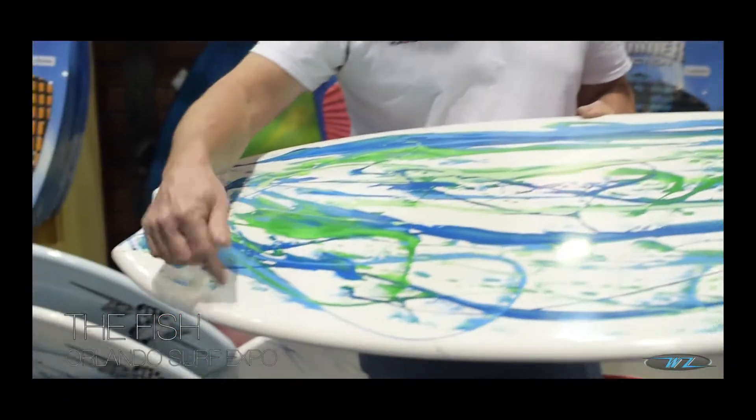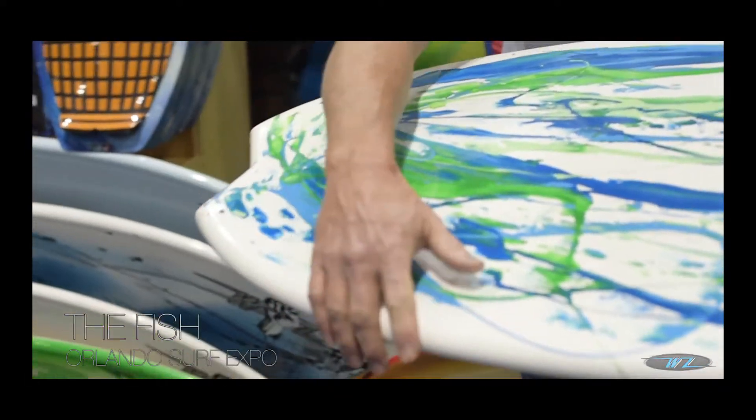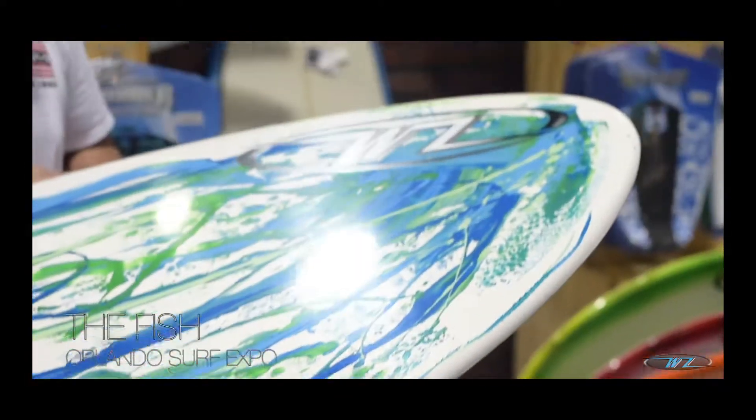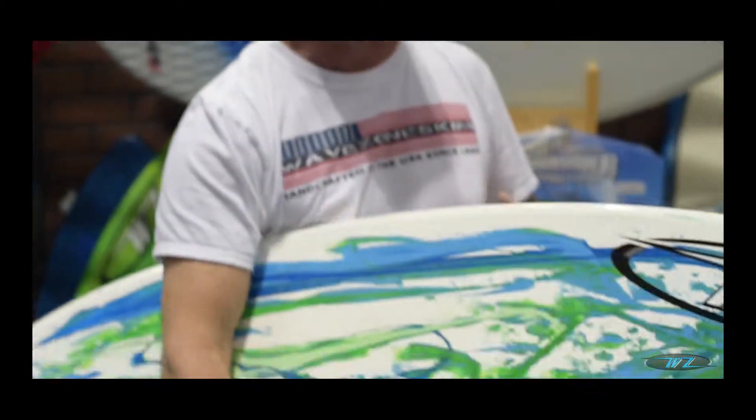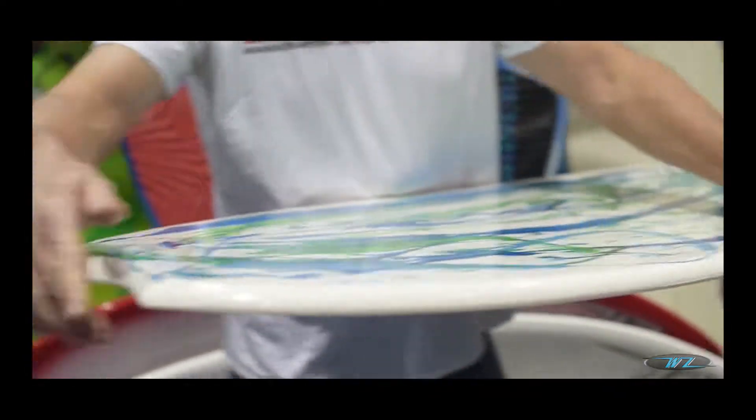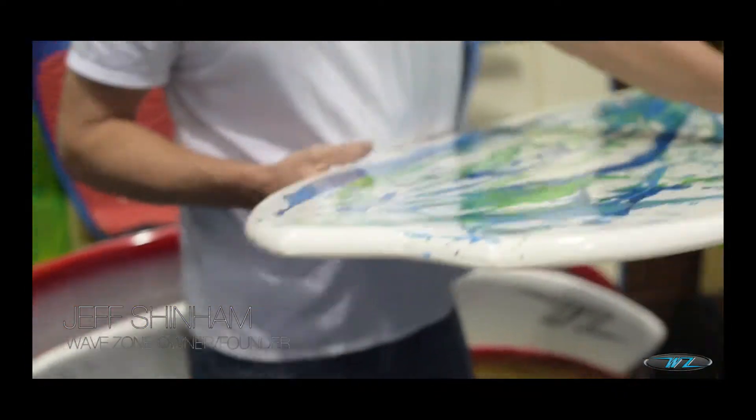This is the fish — we've had this in our line for a little while. There are no little steps or anything in this; it's just a regular board, just very, very wide. We actually have to over-cut our boxes to ship this one out to people. It's a fish board with a fish tail in the back of it.